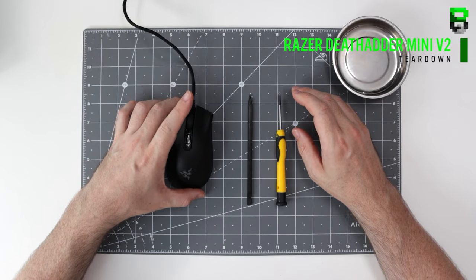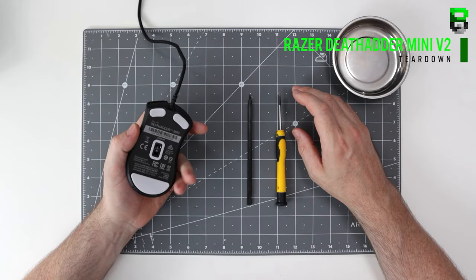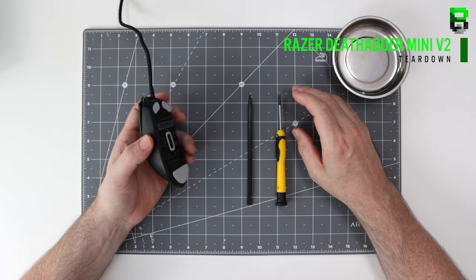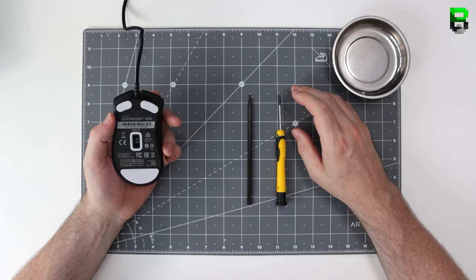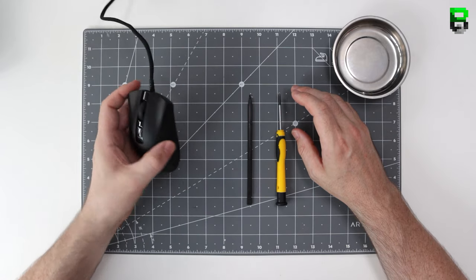Hi and welcome to another video. Today we're going to be stripping down the DeathAdder Mini V2 and I'll show you what it's like inside, how to take it apart in case you want to fix something or do anything else with the mouse itself, like change the skates or the cable.